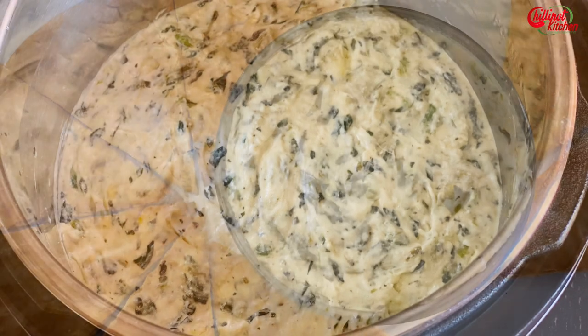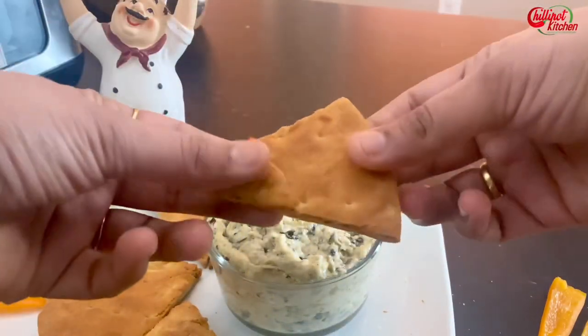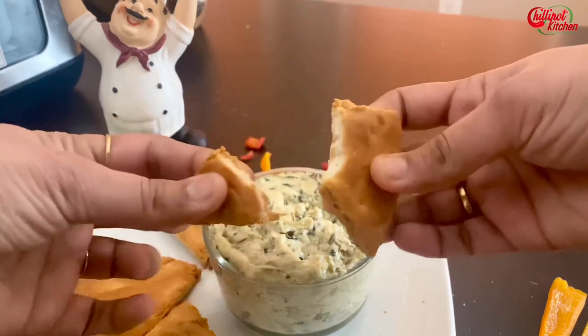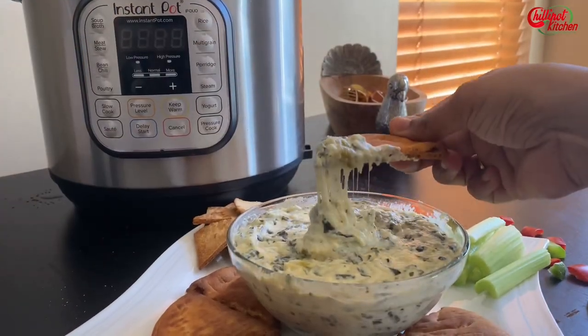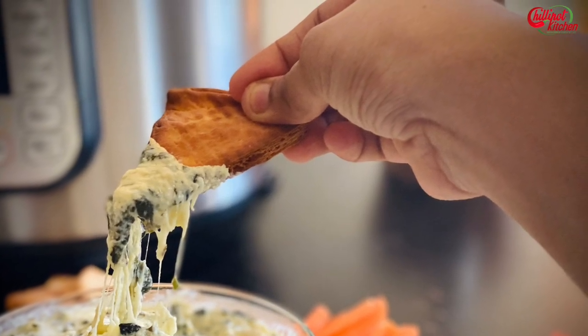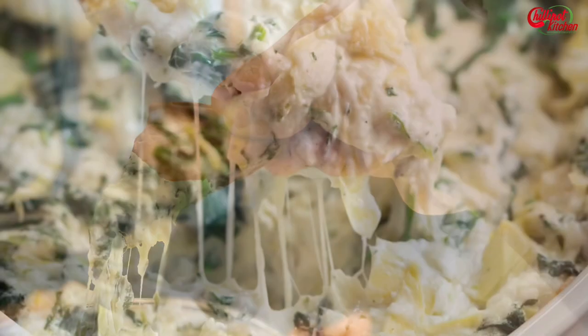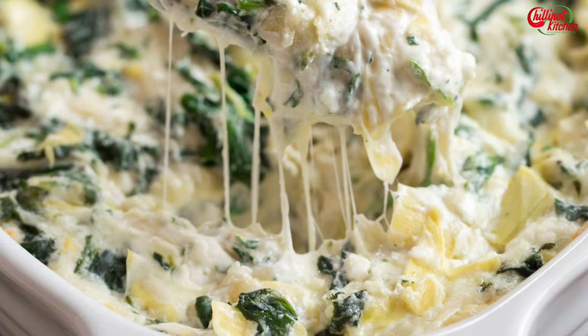Do try this delicious Instant Pot spinach and artichoke dip and air-fried pita chips at home and enjoy it with your family and friends. It tasted exactly like the Applebee's spinach and artichoke dip — make it for your upcoming Super Bowl party and enjoy it!